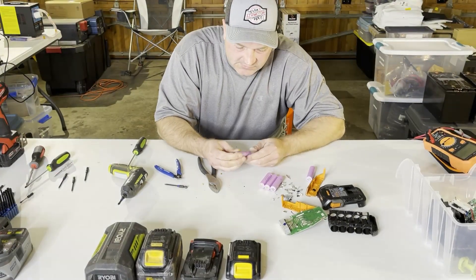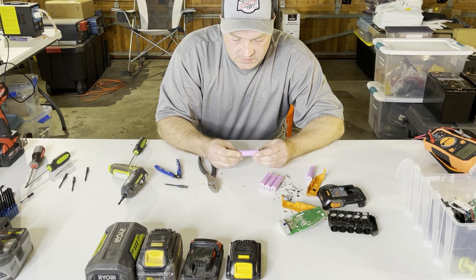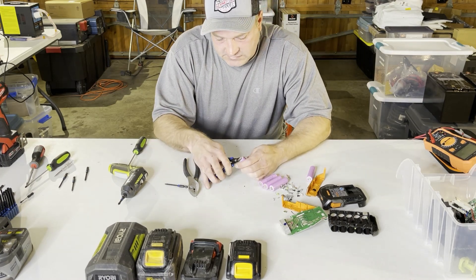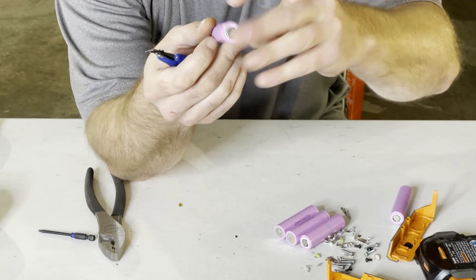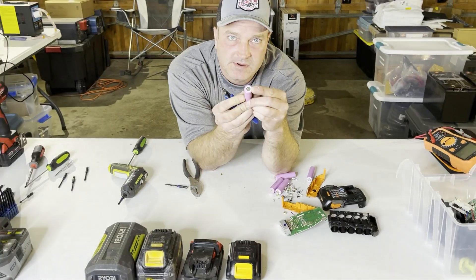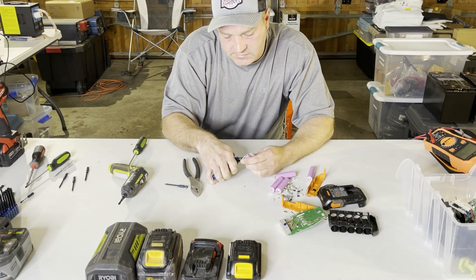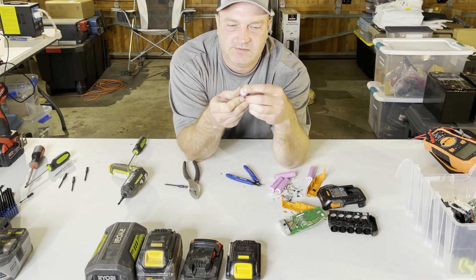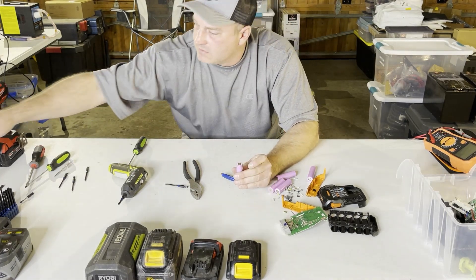This one has LG cells in them — they're very common in power tools, they do really well, and they're very good at high discharge rate, which is one of the reasons manufacturers picked these. Now I like to just clean the tops off a little bit — you can see where the spot welding was, so now it's a little cleaner looking. On this one you can see the spot welding is very protruded — you don't want to deal with that later if you're trying to spot weld or solder, so let's just clip these off. Sometimes there's a little bit of an indent; I'll flatten it just a little bit with a hammer, not too hard.